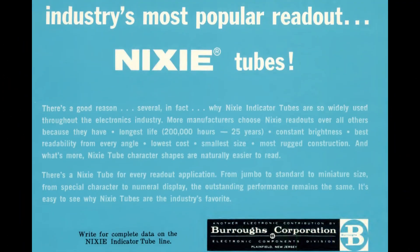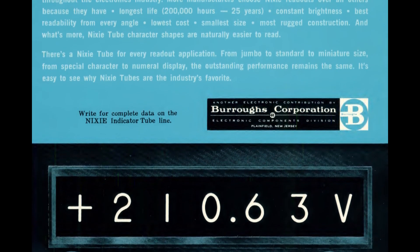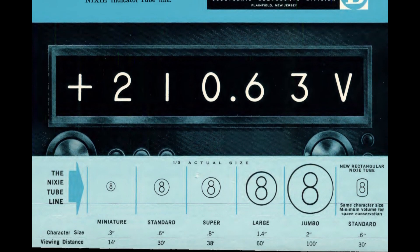They were actually invented by the Burroughs Corporation. Nixie is supposedly an acronym for Numeric Indicator Experimental.